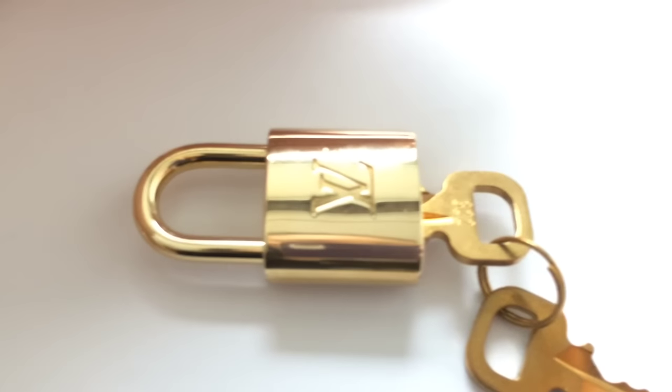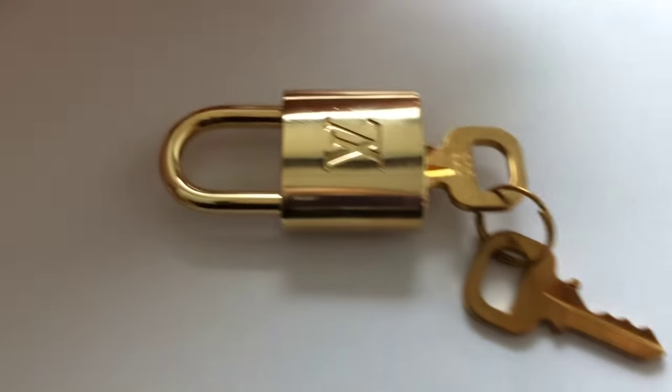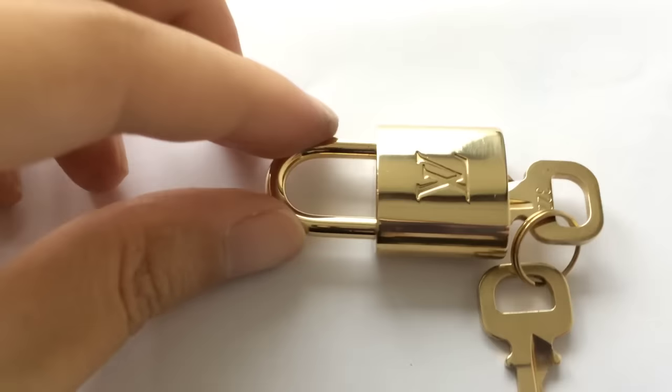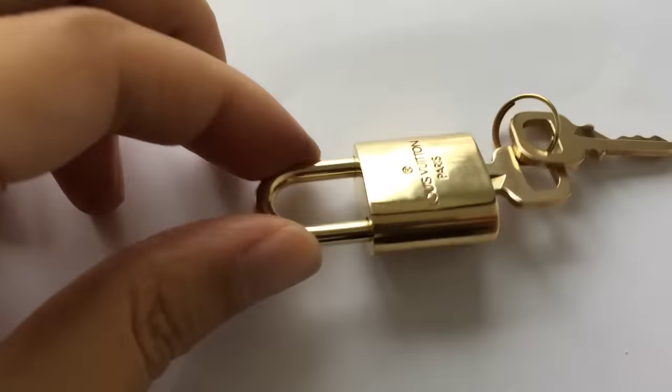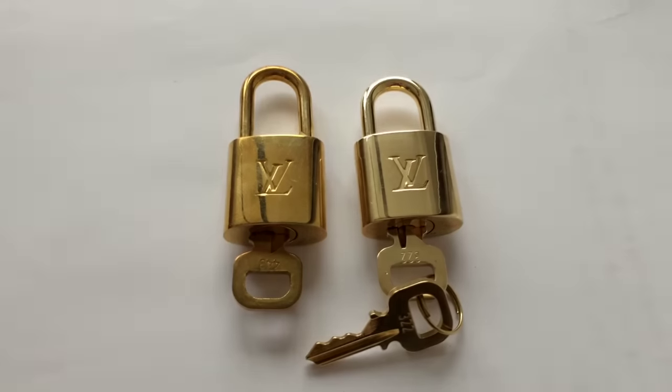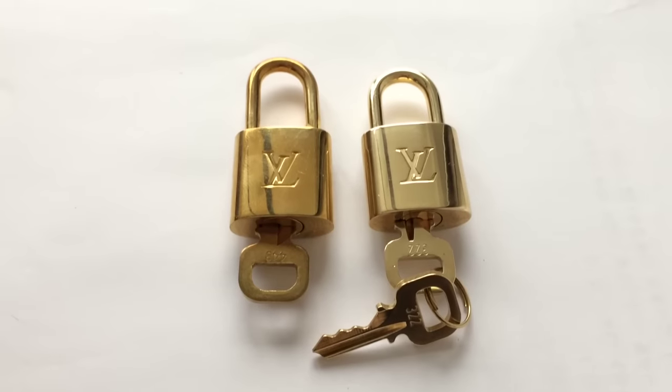I've done with the padlock — let me finish the keys as well. As you can see here, the car compound works quite well, right?